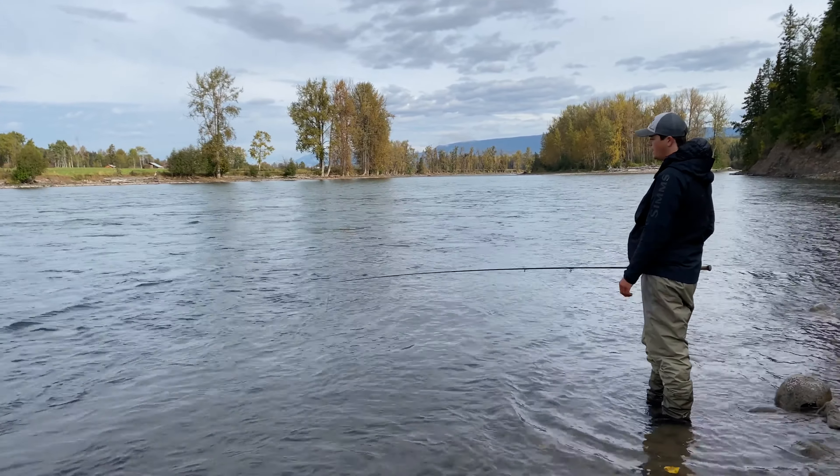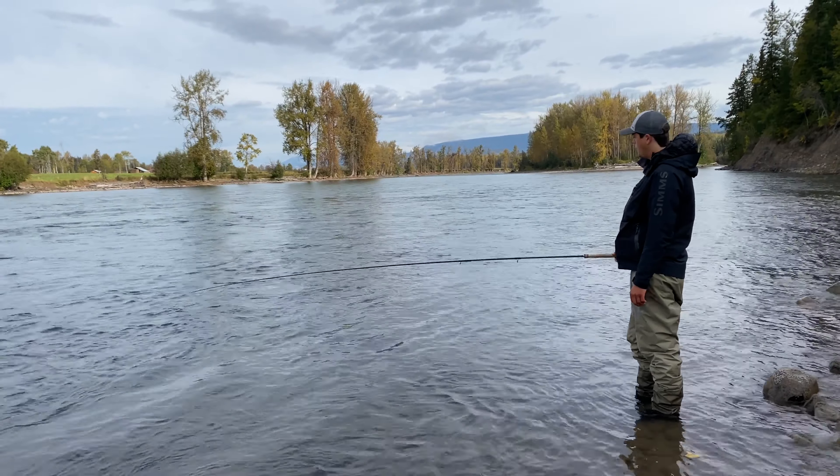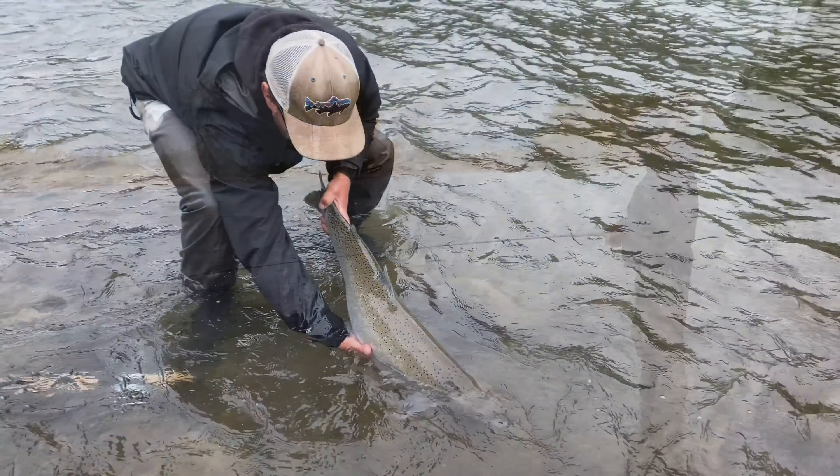The fish could be sitting right there, and many times they are. So that's really important — it's a big key to steelhead success.